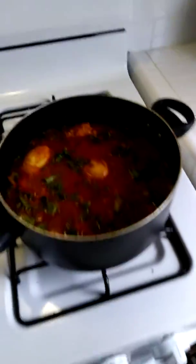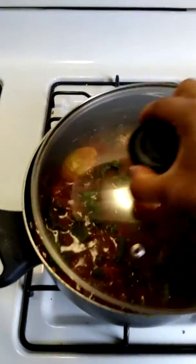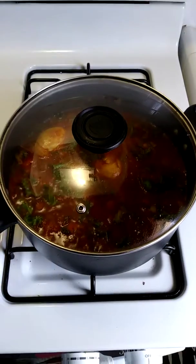I've added my kale. Now it's going to simmer for another 20 minutes and it will be delicious.